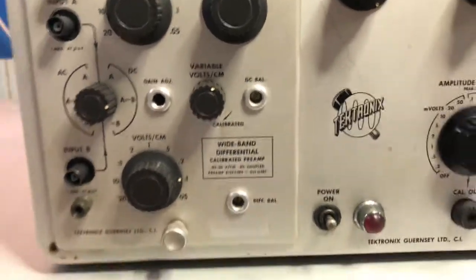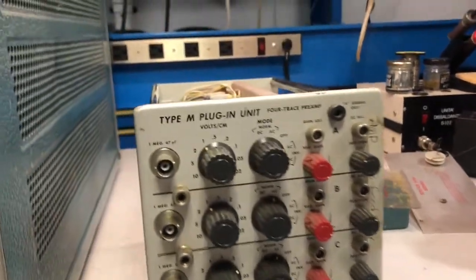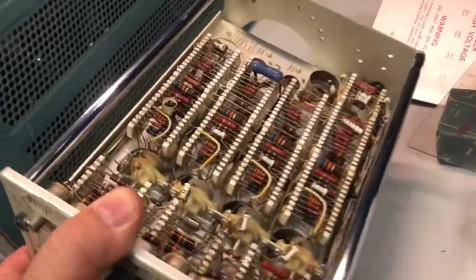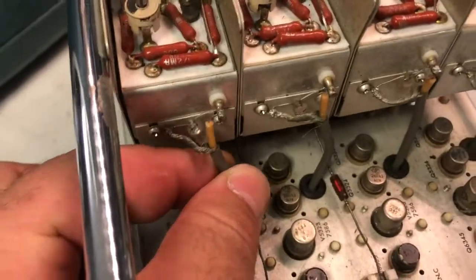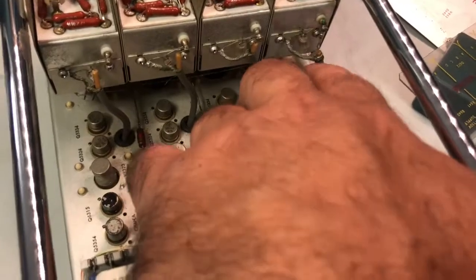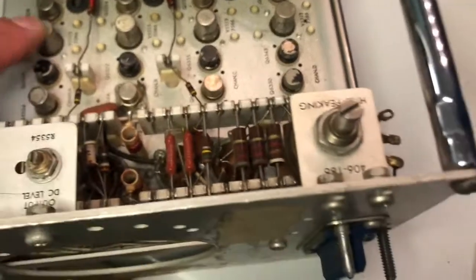The unit itself contains a Type G plugin, which is a wideband differential vertical amplifier. It also has a Type M four-channel plugin, which is in very bad shape. There are missing tubes, and there are very crusty coaxial cables which are completely broken on all four channels. There is also a previous repair attempt with a very big blob of solder. It's a hybrid - there are nuvistor transistors, perhaps germanium transistors, and glass vacuum tubes.